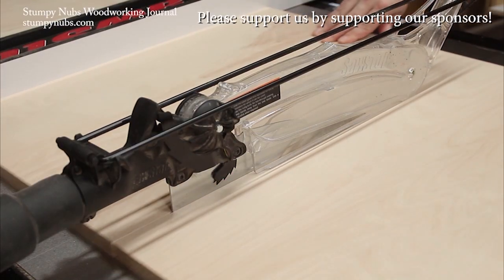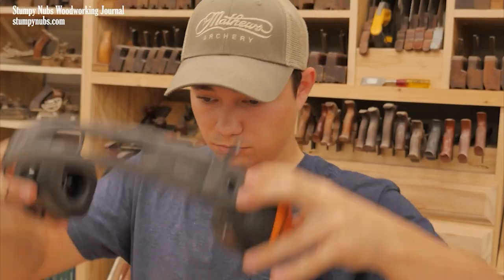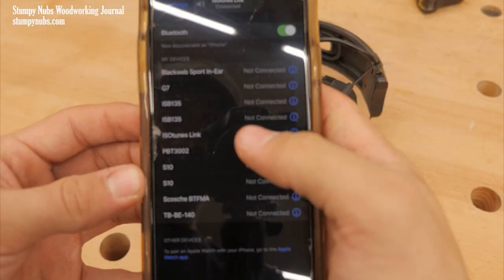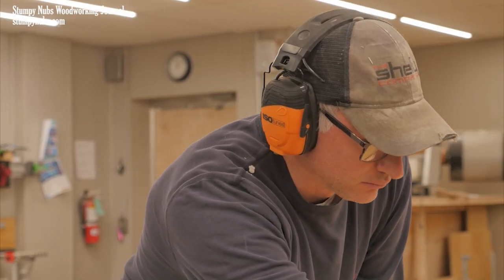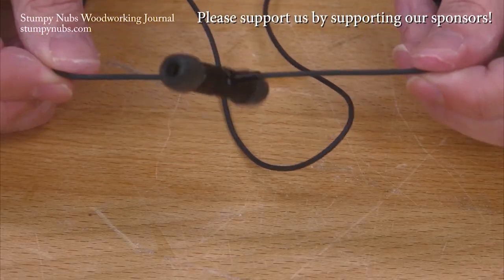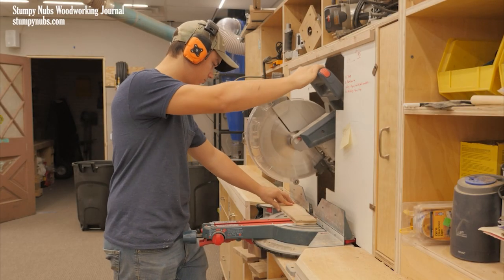It's just a couple of cuts — your ears will be fine if you have your Isotunes Bluetooth earbuds in, because you'd already have your ANSI-certified hearing protection on while listening to your favorite music and podcasts, and you're supporting a small family business at the same time. Please use the link below this video to learn more and to show them you support what we do as well.